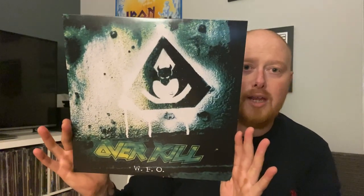And last but not least, WFO — which is an album I've never heard, so I don't own it, never heard it, glad to have it in the collection. So there we go.